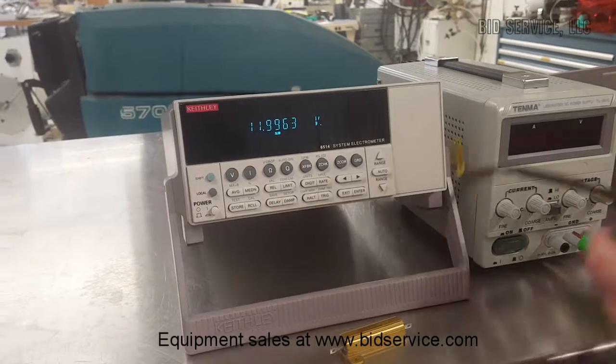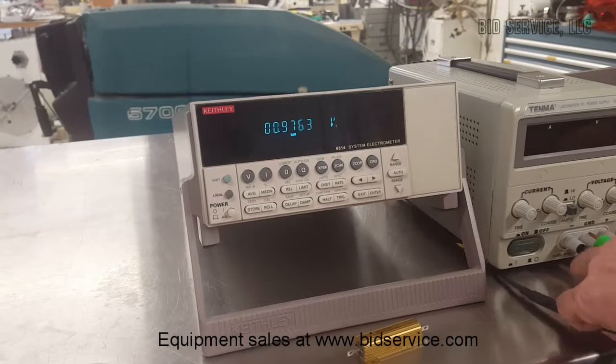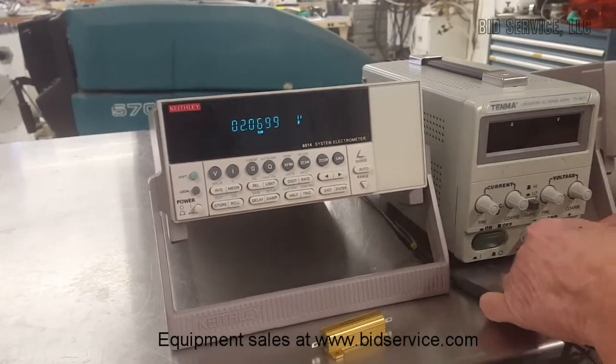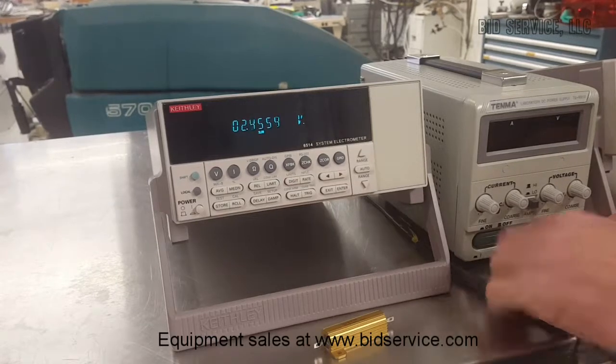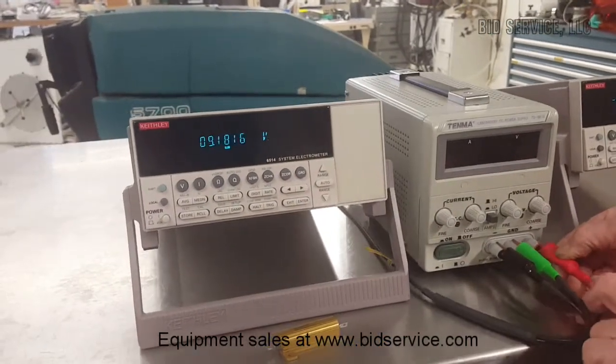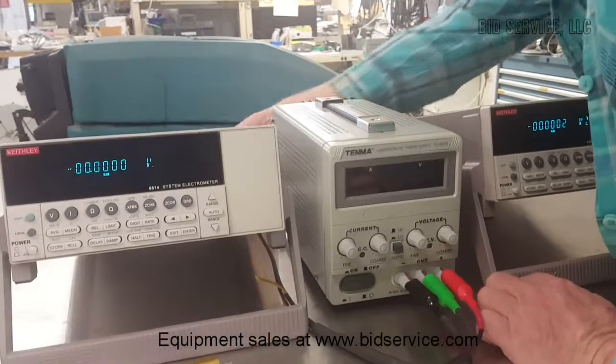Now we'll go to the second unit here and do the same thing. We'll just switch our leads over.